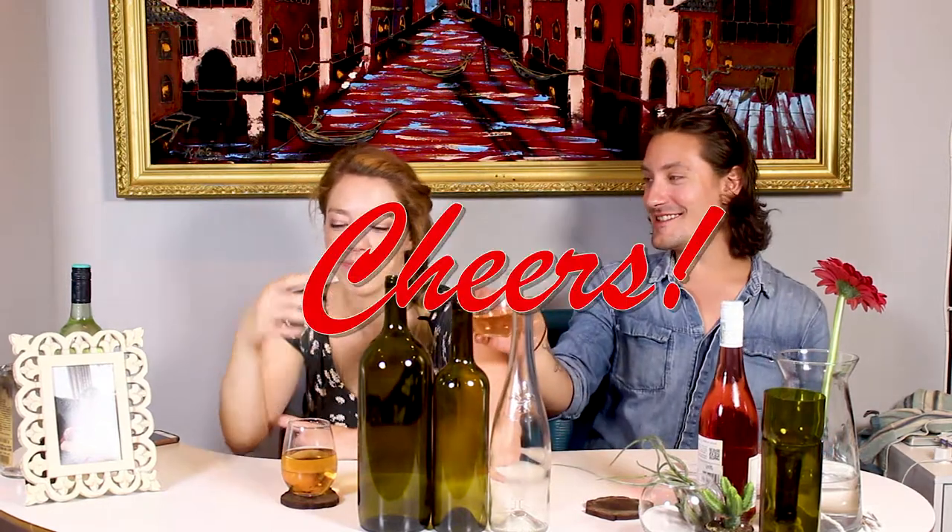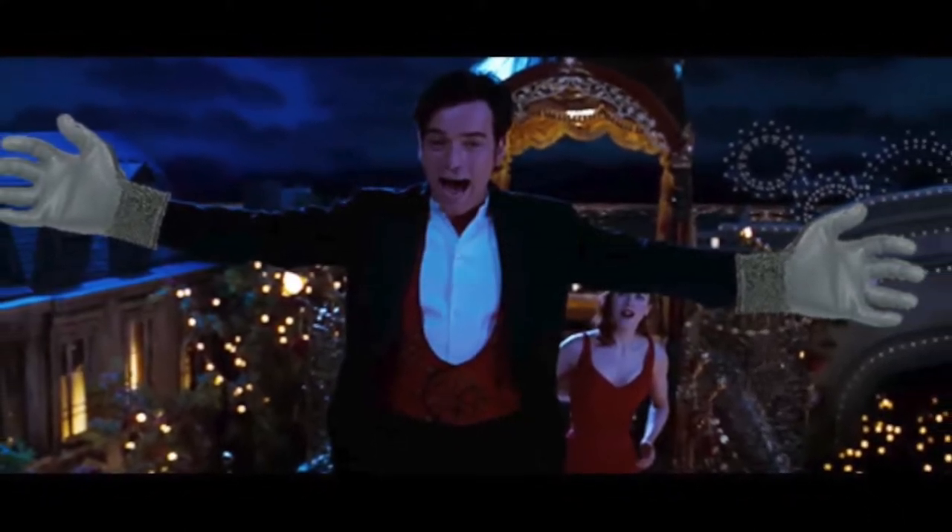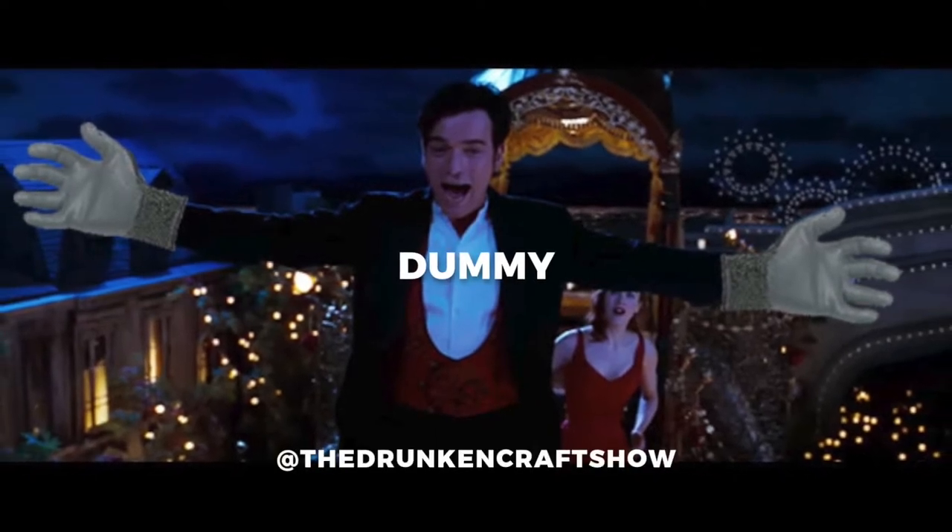This is going to fall off. I just feel it. But first we're going to cheers — cheers! Let's get the wine bottle cutter out. Adult gloves. Gloves is a many splendid thing. Wear gloves, you dummy.